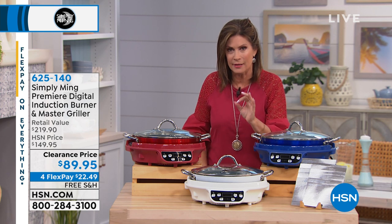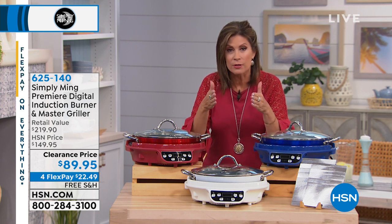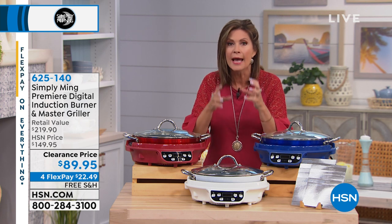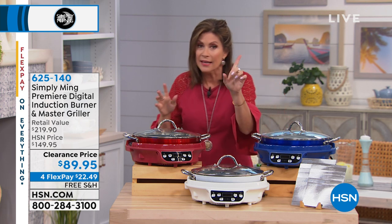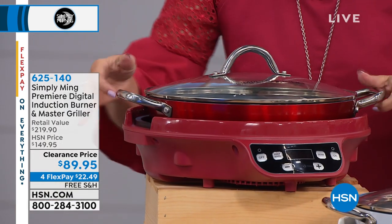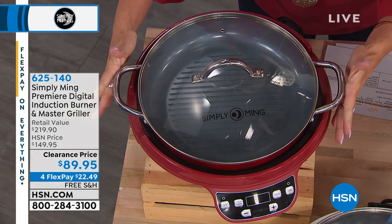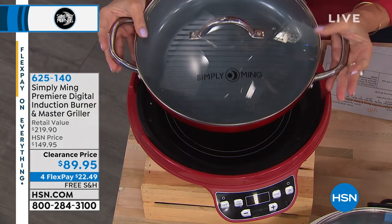You will have no problem with this. It is simple, easy technology. Induction changes everything. It allows you precise temperature cooking. You can go way up high with your temperature so you really get that sear. And safety features that Chef Ming Tsai has included — it actually has a barrier around it, so no chance that that pot is going to slide off your induction burner.